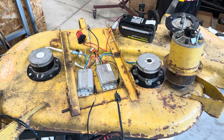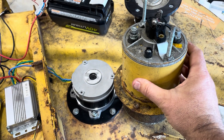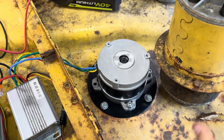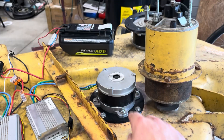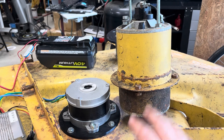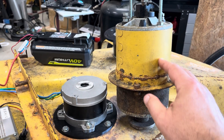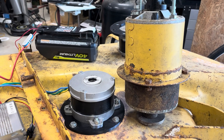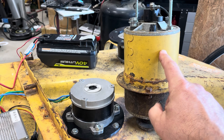Hey everybody, it's Ben here and I am working on replacing some old brushed motors with some updated brushless motors. Right away you can see there's a big difference between these two just in terms of size and weight. This old brushed motor probably weighs three times as much as this brushless motor down here, but this thing is about 50 years old.